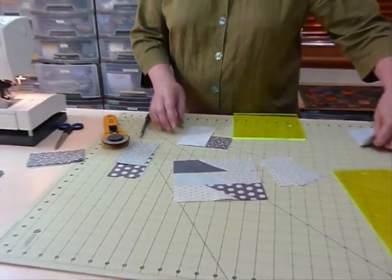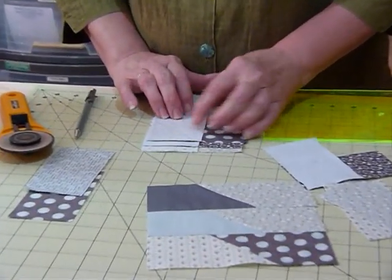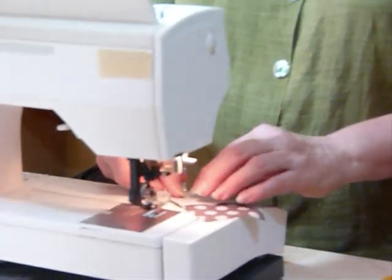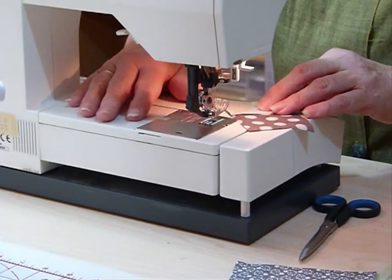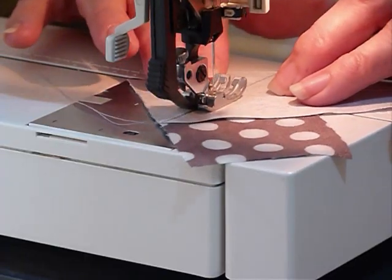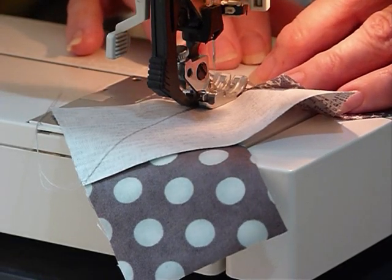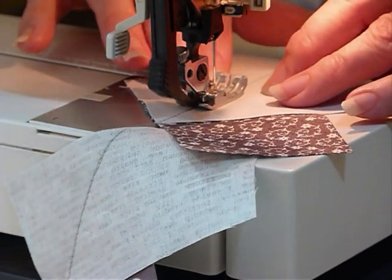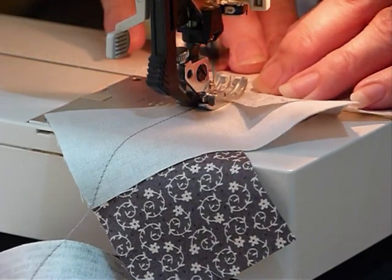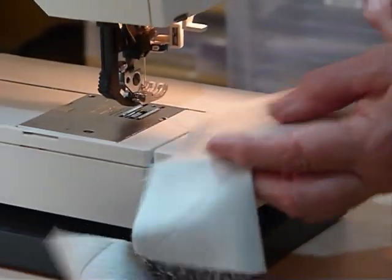We need to do three pairs of these. I've got three pairs all ready to sew — the dark one is underneath both times, and the other is just two lights together. These can be all different fabrics, but it's quite good if your two opposite corners are a contrast to the rest. Now at the sewing machine I'm going to sew right on the diagonal line that we've drawn. We need to do three of these for each block, and you can chain piece them through, then snip them apart.